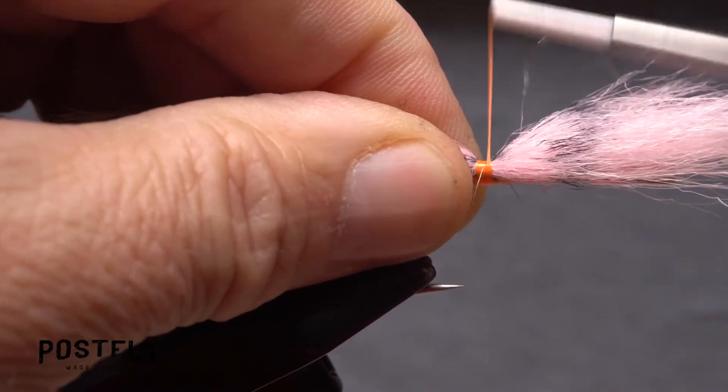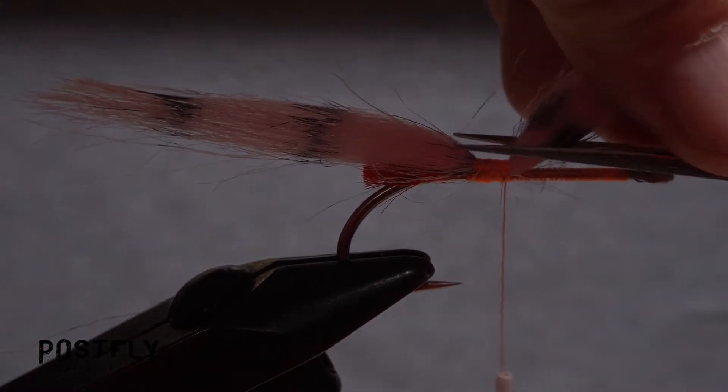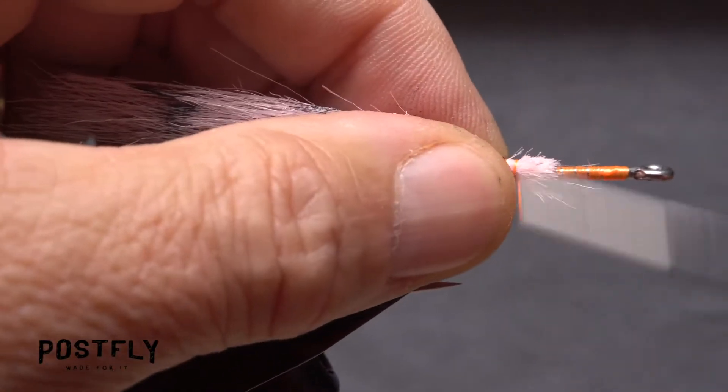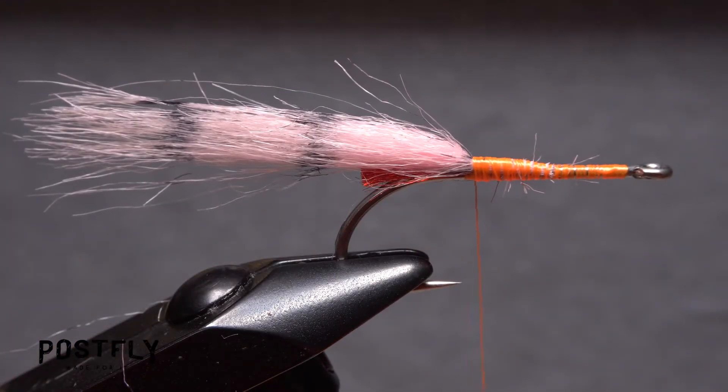Take tight wraps of tying thread to anchor the craft fur to the top of the hook shank, then pull the material up and trim the butt ends off at a shallow angle. Continue taking thread wraps to clean up the area, and leave your tying thread right at the base of the tail.